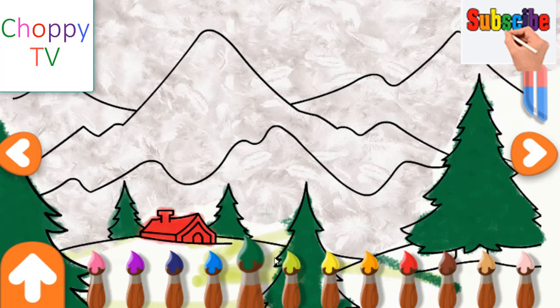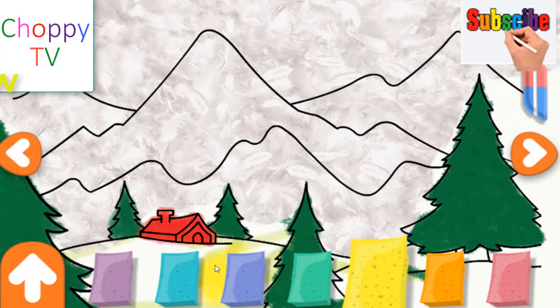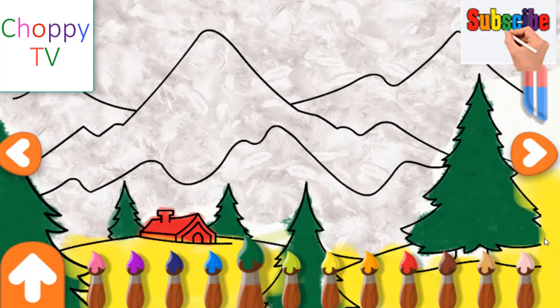Wow, that is amazing! We wish you a merry Christmas. We wish you a merry Christmas. We wish you a merry Christmas and a happy new year. The tidings we bring to you and your kids. You are a natural artist. We wish you a merry Christmas and a happy new year. Choose a paintbrush colour to paint your picture.